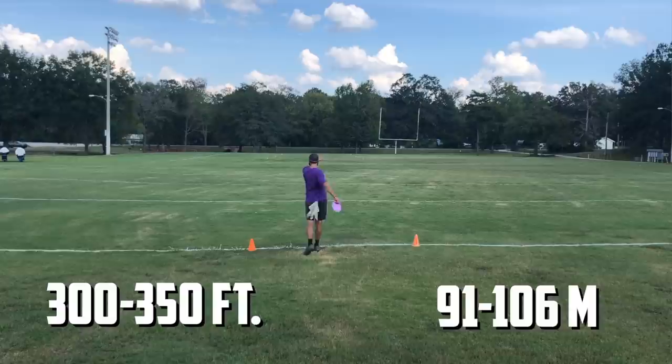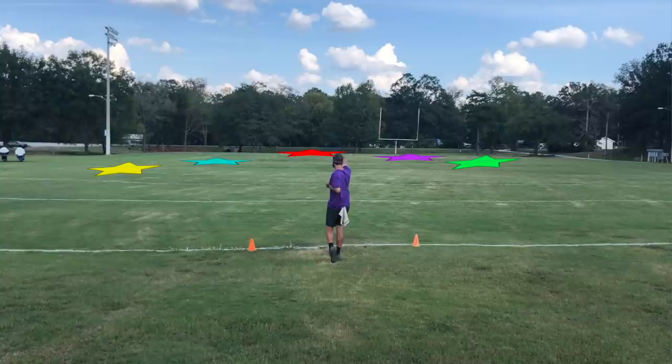For me, fairway drivers come out for most things around 300 to 350 feet. Within those distances, I have five target areas I want to be able to get a disc to. Now these target areas are going to look very similar to the lines of the mid-range video. However, I want my fairway drivers to be very flexible so that I can get to those areas in a variety of ways.